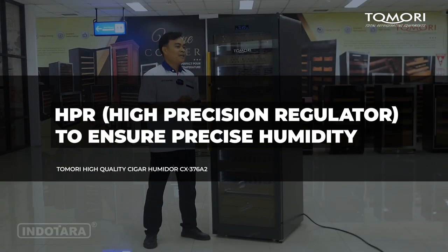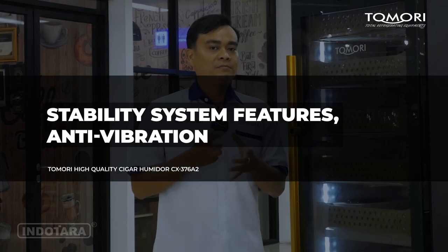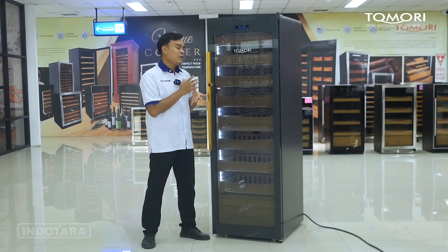Untuk Cigar Humidor ini juga sudah memiliki fitur untuk kelembabannya, yaitu HPR — High Precision Regulator. Jadi sudah sangat akurat dalam menentukan dan men-setting tingkat kelembabannya, sehingga cita rasa cerutu Anda akan lebih otentik. Unit ini juga sudah dibekali fitur stability system yaitu Anti-Vibration. Jadi jika terkena goncangan atau tersenggol, settingan yang sudah digunakan sebelumnya tidak akan mudah berubah.